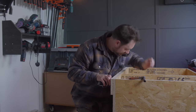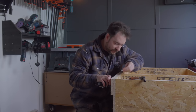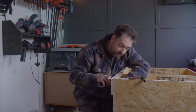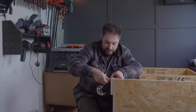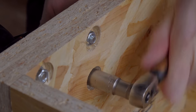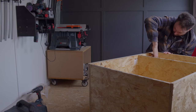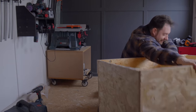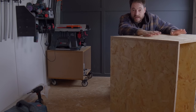Now I can get the casters put into place — a washer and a nut. I've got them into the little recesses I've cut and get everything tightened up. All right, we have a bench now — we just need a top.